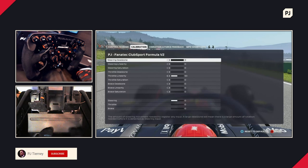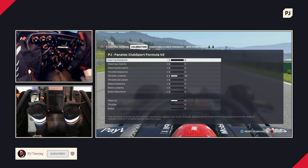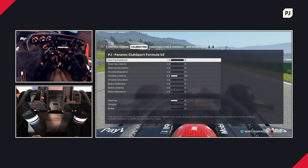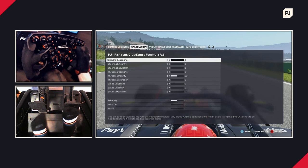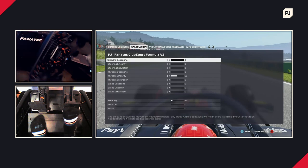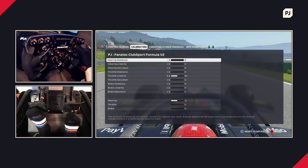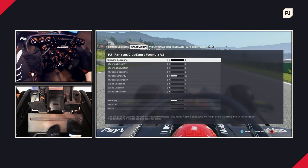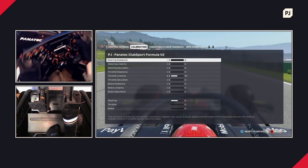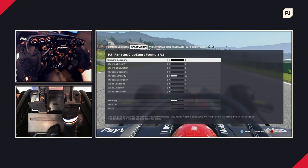Next up is calibration — essentially what physical inputs you're doing in the real world and how they translate into the game. Like most racing games, you've got dead zones, linearity, and saturation. There's also a live readout at the bottom of the screen showing your inputs, which is very useful for trying out various things. The steering dead zone is for when you cannot fully return your wheel to zero — sometimes your wheel might drift a little.